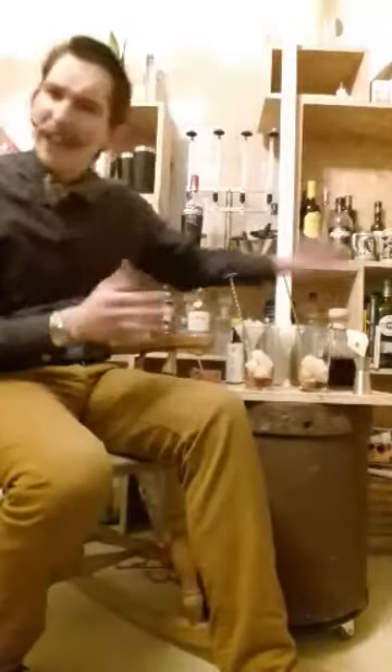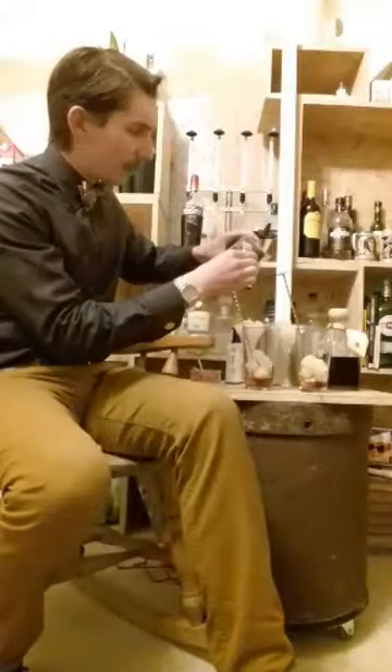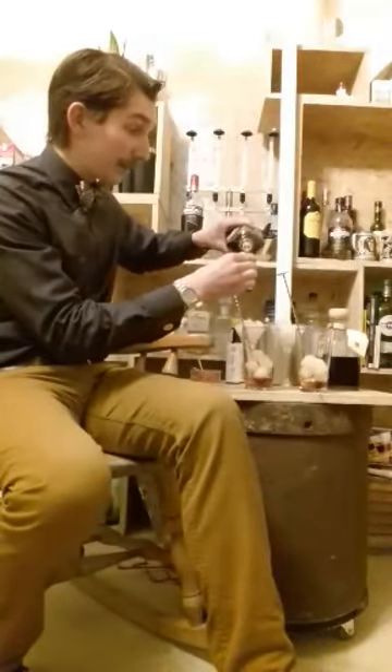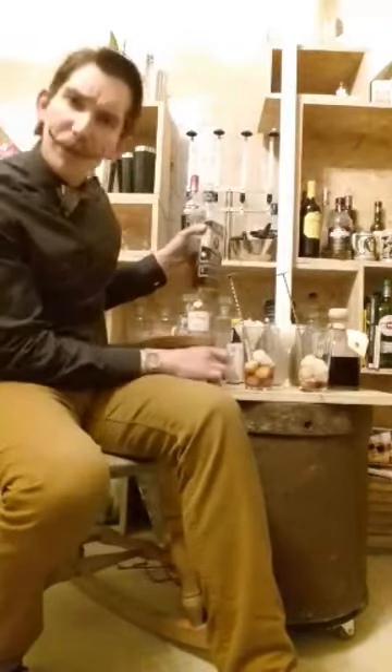Now in my Manhattan, I'm going to be using my bourbon whisky. That's two shots of bourbon. It's called Dollar Fever. It's not a bad whisky — it's quite good.